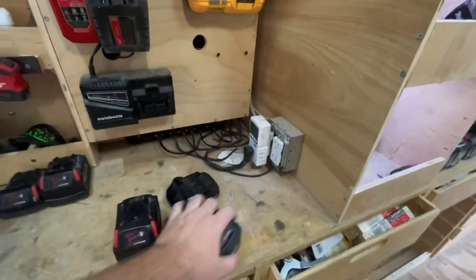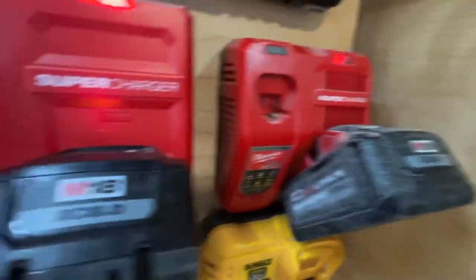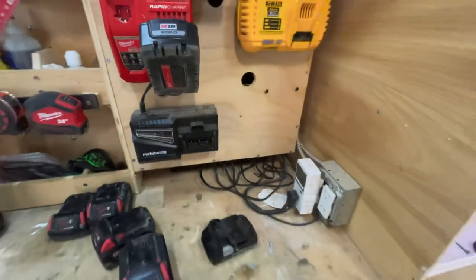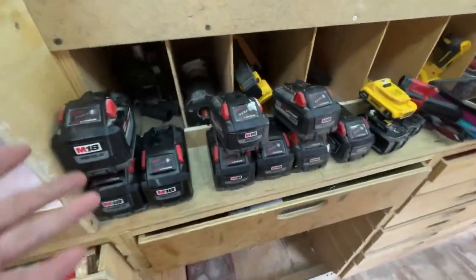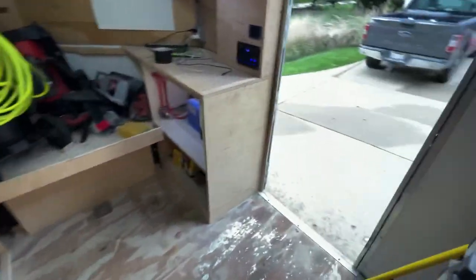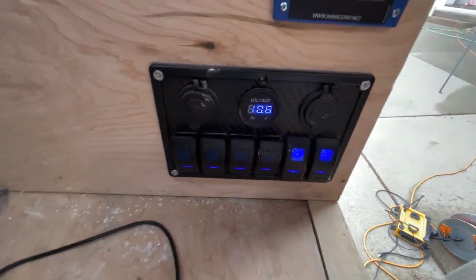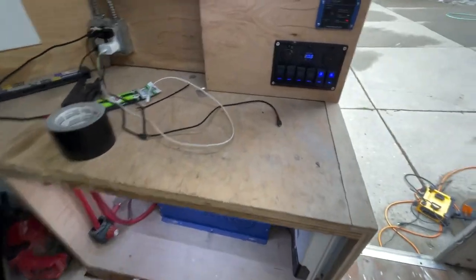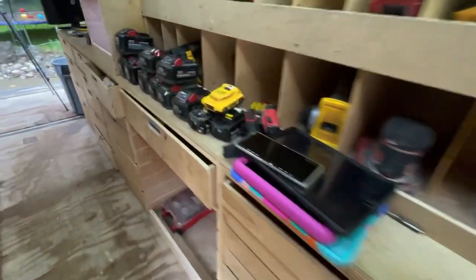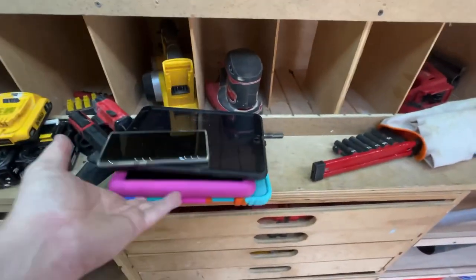We're getting close. I still have these batteries plus what's on the charger. The inverter is starting to beep at me — we're at 10.6 to 10.7 volts. It's going to shut off here in a second. I try to keep it above 40 to 50 percent depth of discharge because they're lead acid batteries.